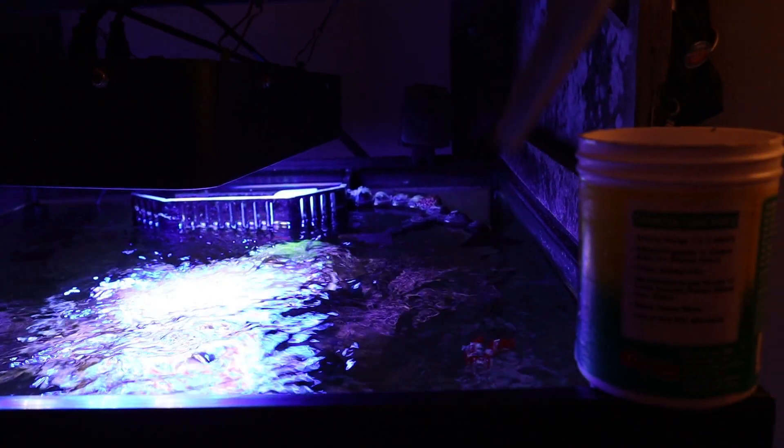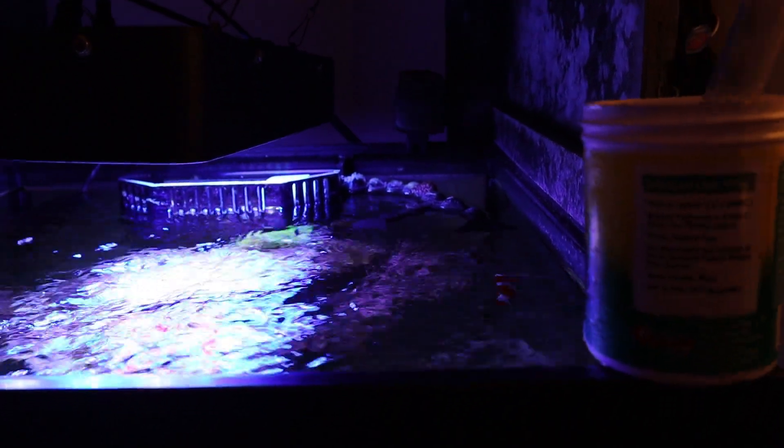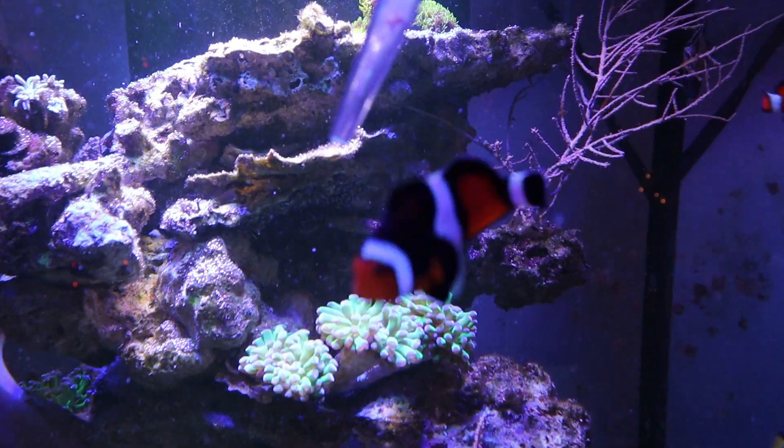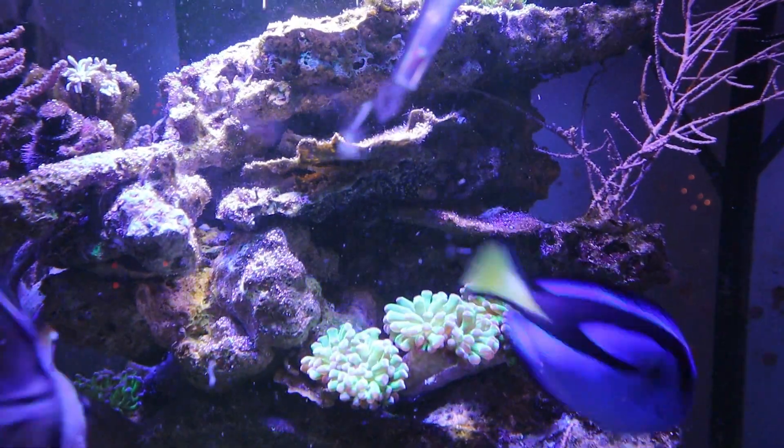So at this point our food is thawed and I'm going to use a turkey baster just so you can get a nice close-up image here.